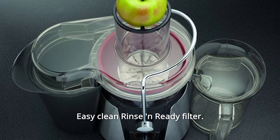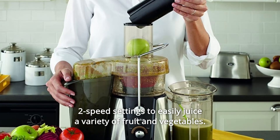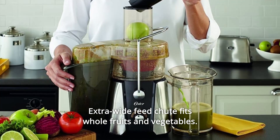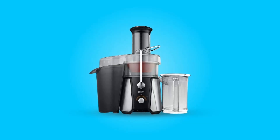Number 6: Easy clean rinse and ready filter. Number 7: Two-speed settings to easily juice a variety of fruit and vegetables. Number 8: Extra-wide feed chute fits whole fruits and vegetables. Number 9: Extra-large capacity pulp collector. And so much more.